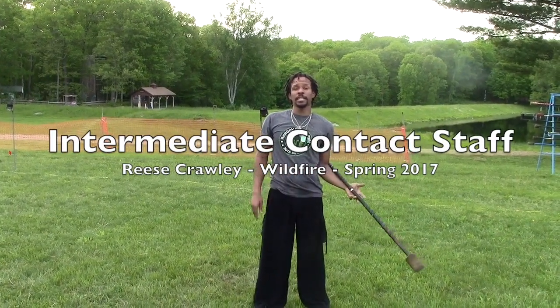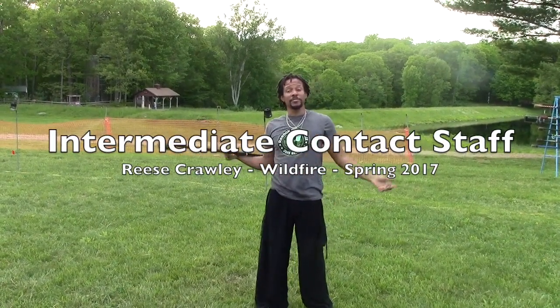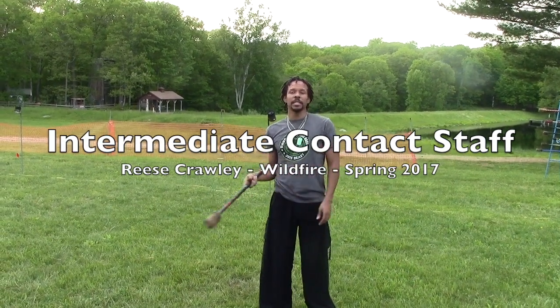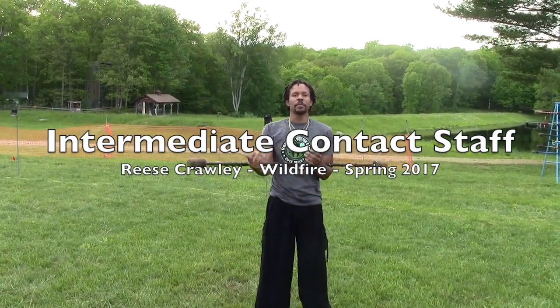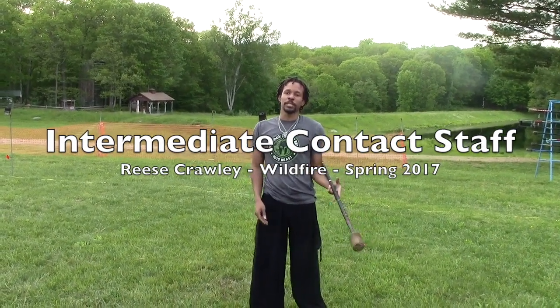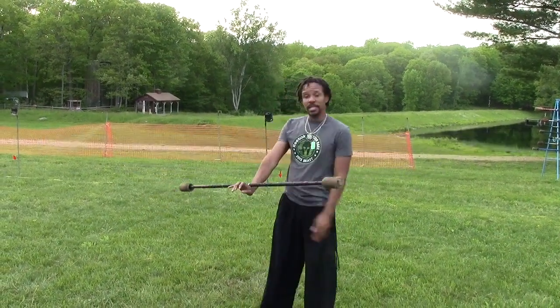Hello, my name is Maurice Crawley, also known as Reese or Steak Kid, and today I did an intermediate contact staff class focusing on pinch points, breaks, and the transitions in between them. So today we went over balancing.